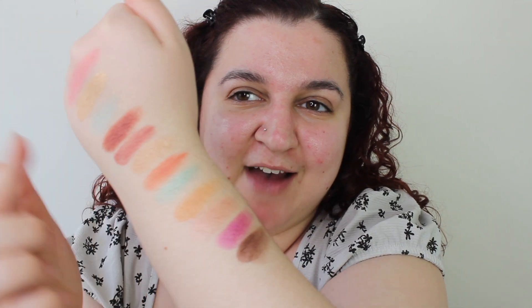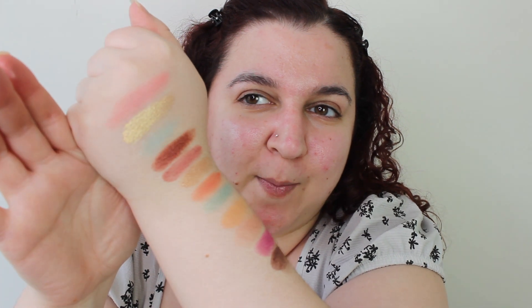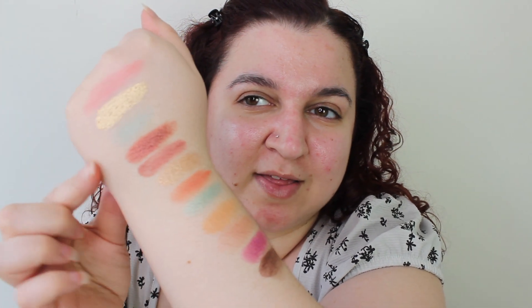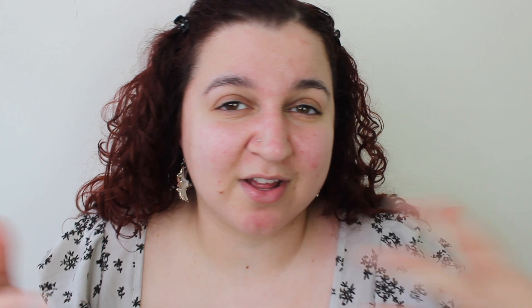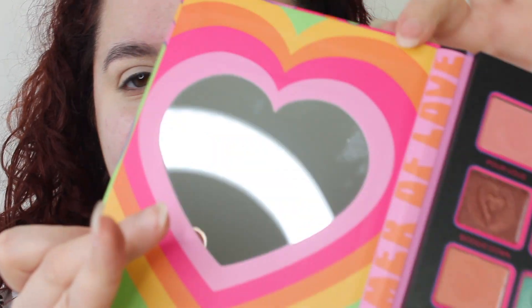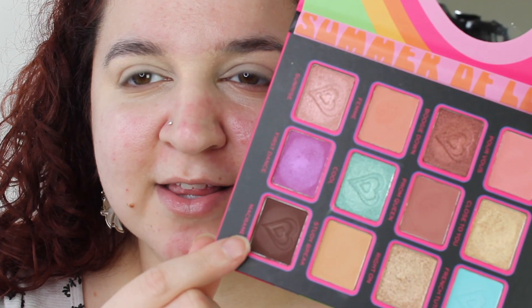Alright, here are the swatches — I need to really find a different way of swatching but these are all the colours. That blue turquoise-y kind of colour isn't that pigmented but let's see how it does on the eyes because usually it does better. Okay, I'm excited for this palette. Let's go in with one of these adorable colours — I love that there's imprints of hearts in there. I'm going to take this shade and pull it into my outer corner.